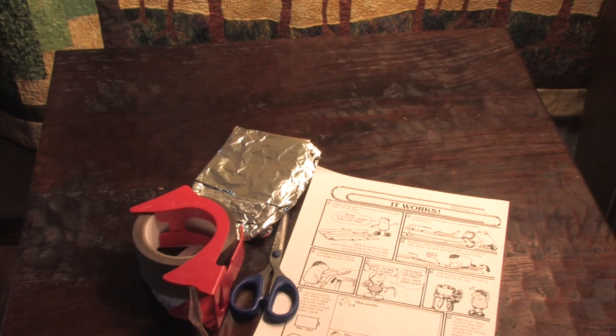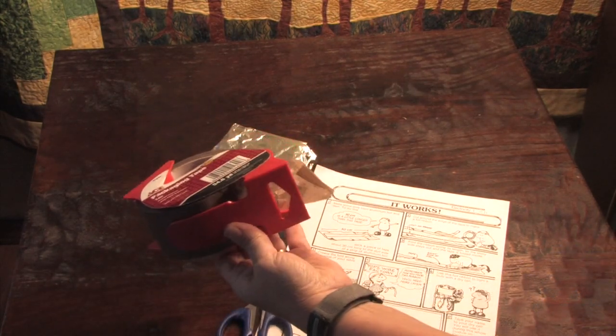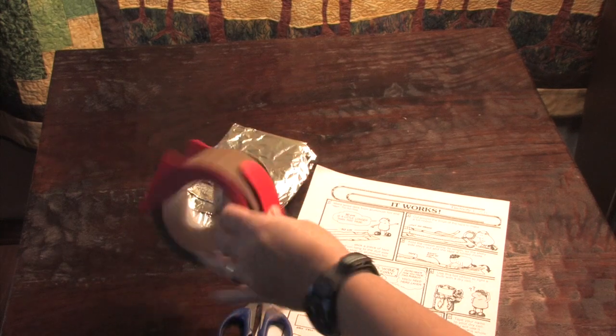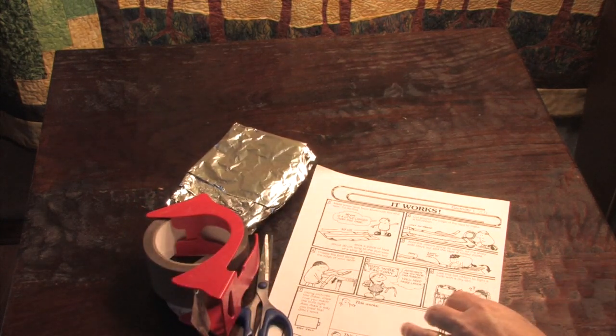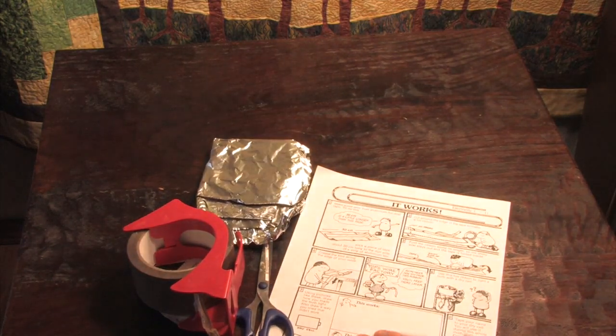To make our aluminum wires, these are the tools you're going to need. You're going to need a pair of scissors and some tape. I like to use masking tape but I'm at home during quarantine so we're using whatever we can find. You're going to need some tin foil and your instructions.